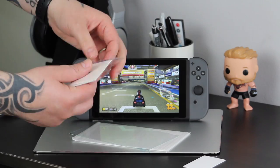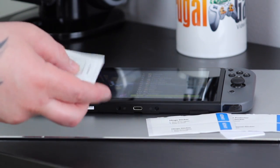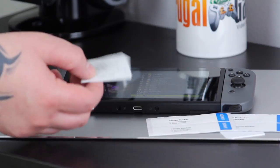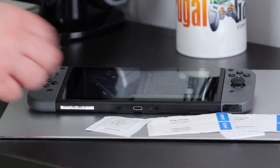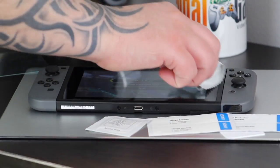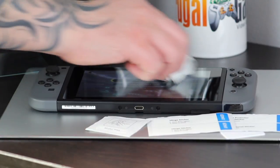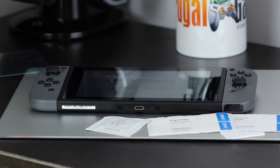This set includes two screen protectors and everything that you'll need to fit them, including an alcohol wipe, a cleaning cloth, plus a dust removal sticker and a hinge sticker that helps you hold the screen in place when you're fitting it. You'll need to make sure the screen is spotless before fitting these, because you'll seriously be annoyed if you realise you've got an eyelash or something else stuck underneath.